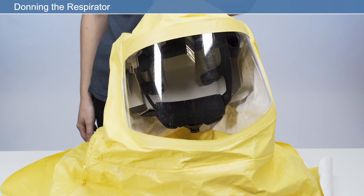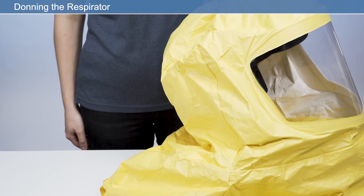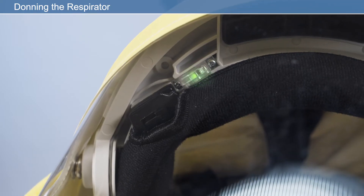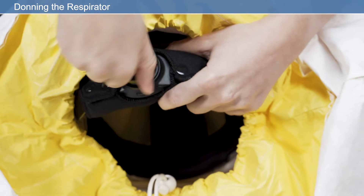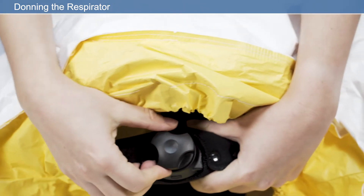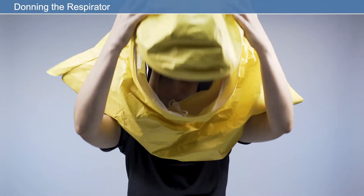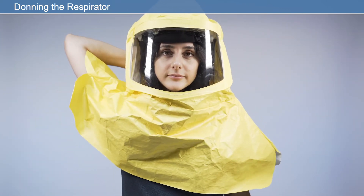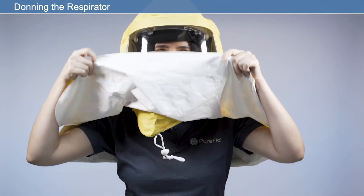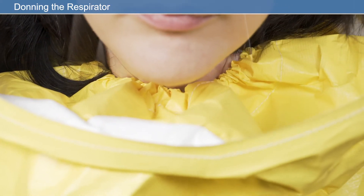Donning the respirator: once your respirator is adjusted to your own personal fit, donning your respirator is quick and easy. Switch the unit on using the on-off button on the side of the respirator. To ensure the unit is working correctly, check that the LED status indicator is showing green. Fully loosen the hood drawstring before donning the respirator. Adjust the hood using the toggle fastener to tighten the drawstring and provide a comfortable seal against the neck.